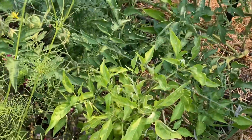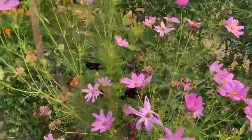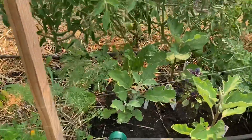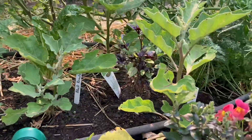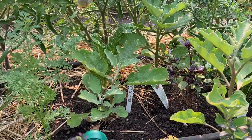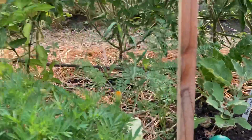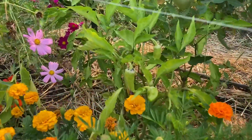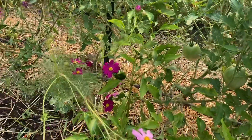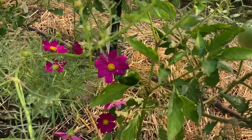More peppers, cosmos, eggplant — and I expect these to start producing soon. I'm pretty sure we had eggplant by this time last year. Some banana peppers, and this here is a poblano pepper.